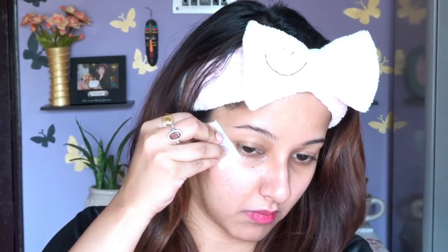Here I am with my bare skin — I already applied a moisturizer and serum to prep my skin. I'm going to start with my eye makeup first, and for that I'm applying tape to give it a very smooth cat eye finish.